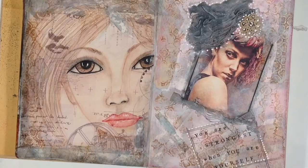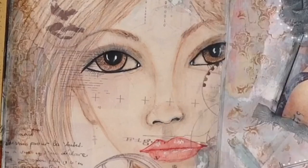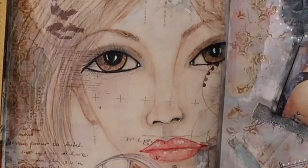So I hope you enjoyed watching this two-part, two-page spread, and I will see you next time. Go make some art. See you next time, bye!